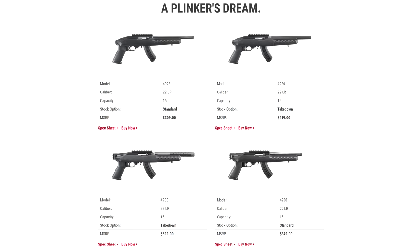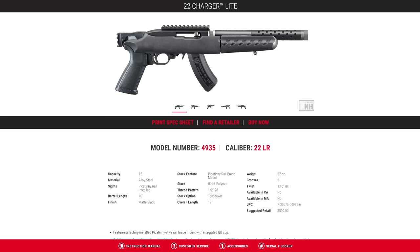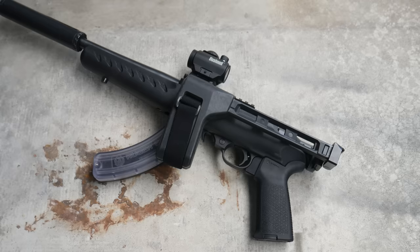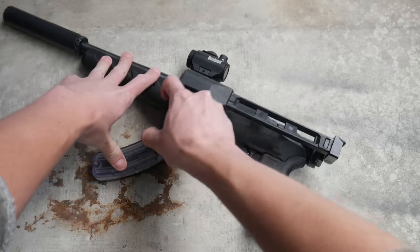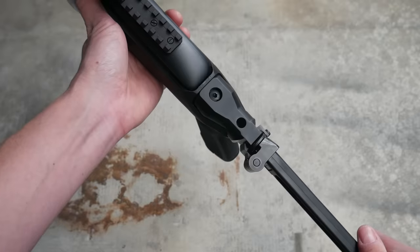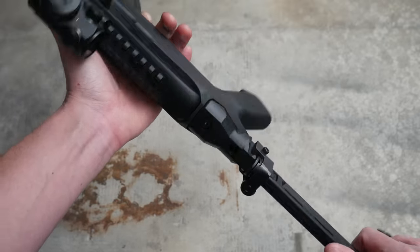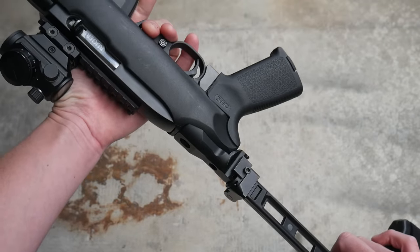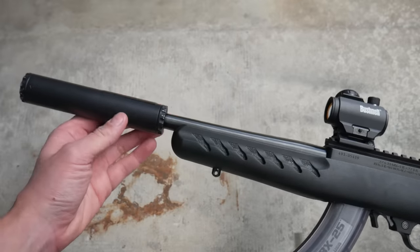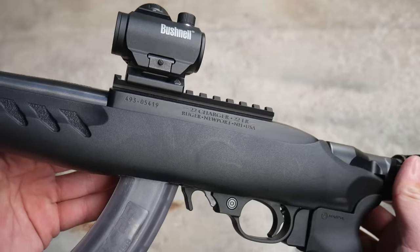As of this year Ruger has updated the Charger lineup to include a few new models: the Takedown Light model with a vented-style barrel shroud similar to the Ruger Mark IV Light, and the new non-takedown model which has a shorter 8-inch barrel than the old one. Both of these new variants come standard with a 1913 brace adapter on the end, making them compatible out of the box with folding pistol braces like the SB Tactical FS1913.